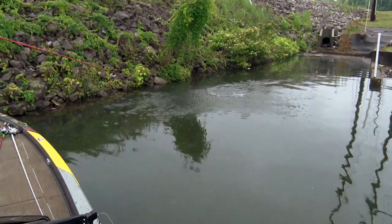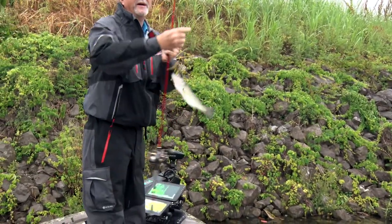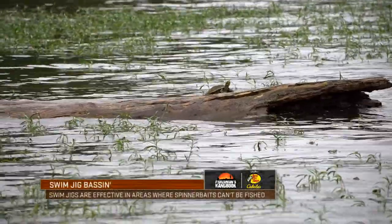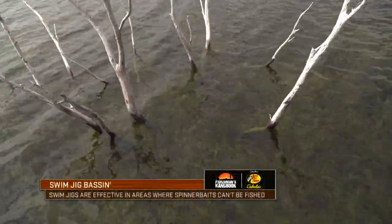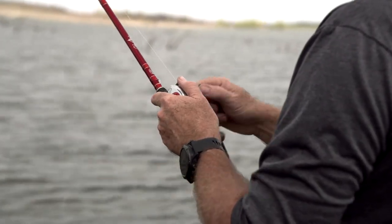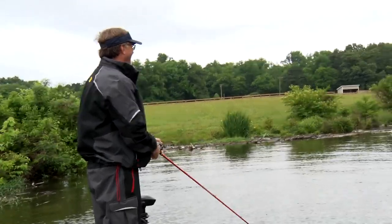Got that one. You can fish swim jigs in a lot of places where you can't throw a spinnerbait or a chatterbait, because the blades will hang up in the grass and it's just not going to be as effective. So it gives you a different look, a different presentation while running down a lot of different veins to trigger a reaction from a bass.